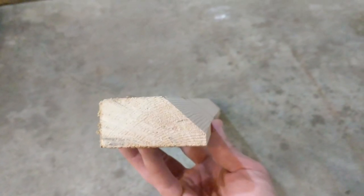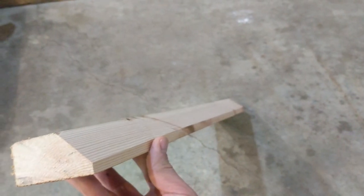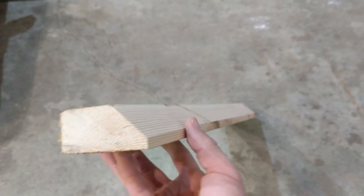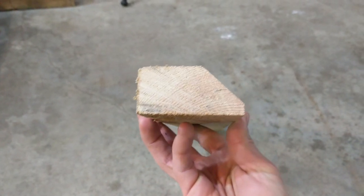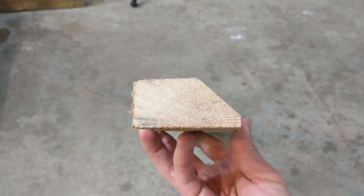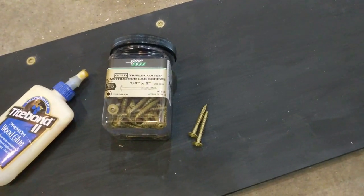A quick tip when building the French cleat system: take the edge off of the French cleat. You'll keep the one on the wall, but on the obstacles you'll take that little edge off and that helps so it doesn't dig in quite so deep against the wall. To attach the French cleat to the obstacle we used glue and two-inch lag screws.